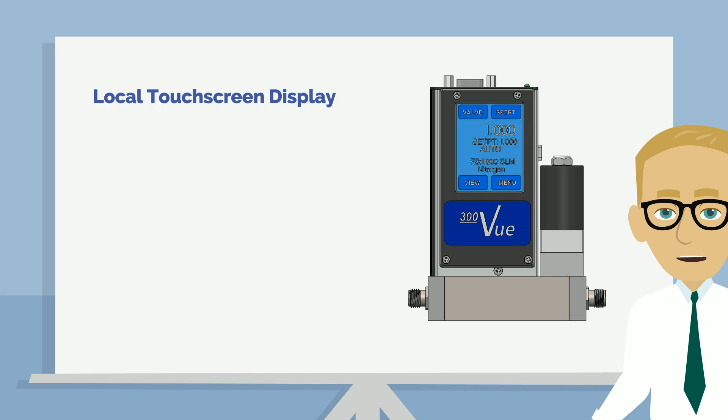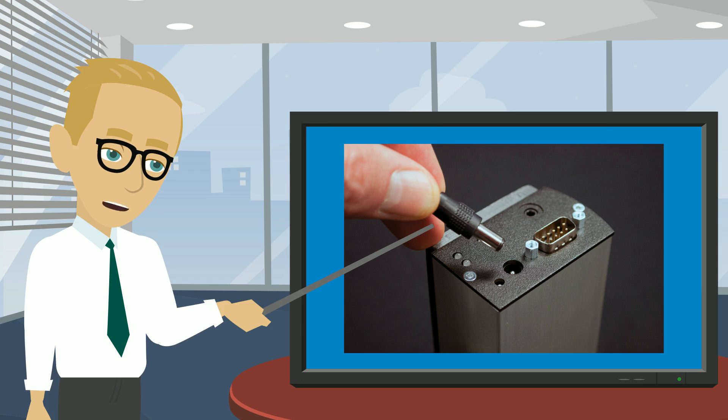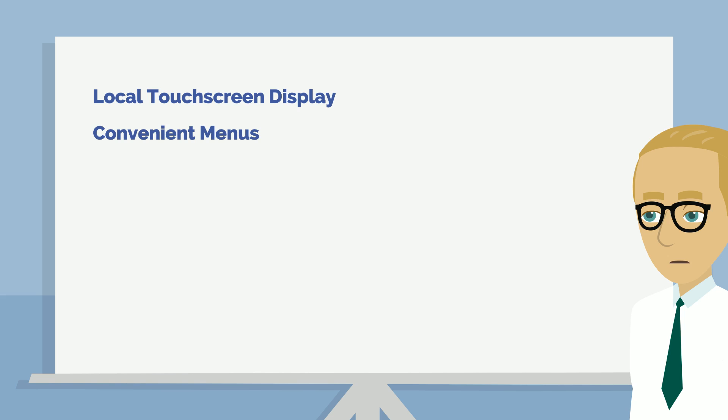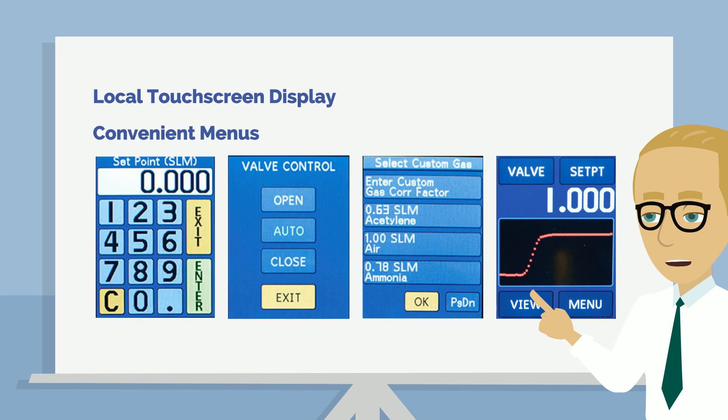The Digital 300 Vue makes it easier to monitor and control your gas flow. You just plug it in and you are in control. With the convenient menus, you can quickly configure the Digital 300 Vue and control the gas flow in your application.